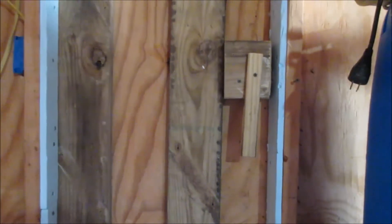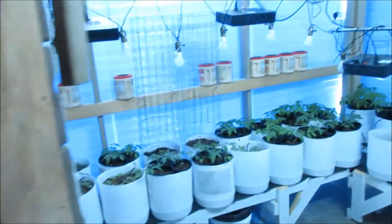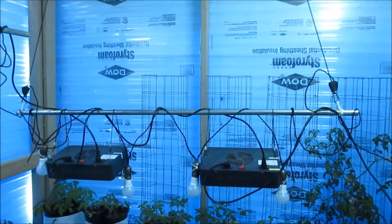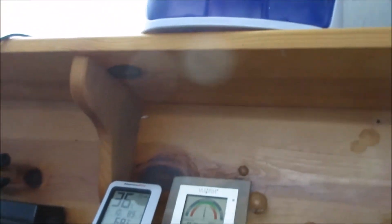Now let's look inside the winter greenhouse. I'm in my shed — I built a door into what was a lawnmower covered area and closed it in to make this winter greenhouse. It's pretty cold today; one sensor reads 69°F at 44% humidity and the other reads 68°F at 36% humidity. I've got a dehumidifier up here to keep humidity manageable.